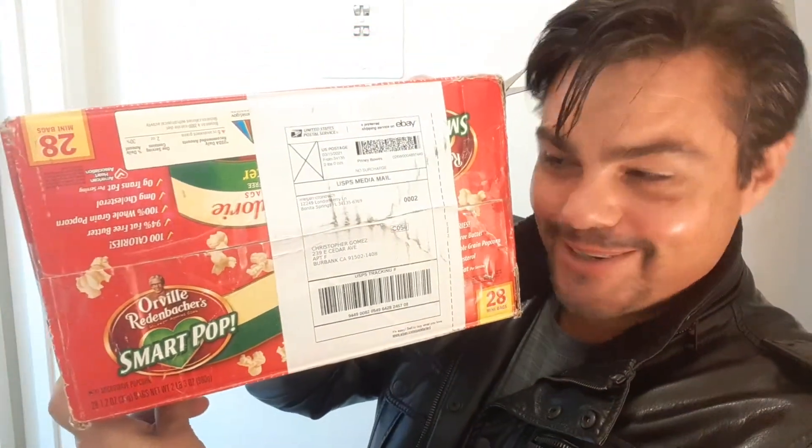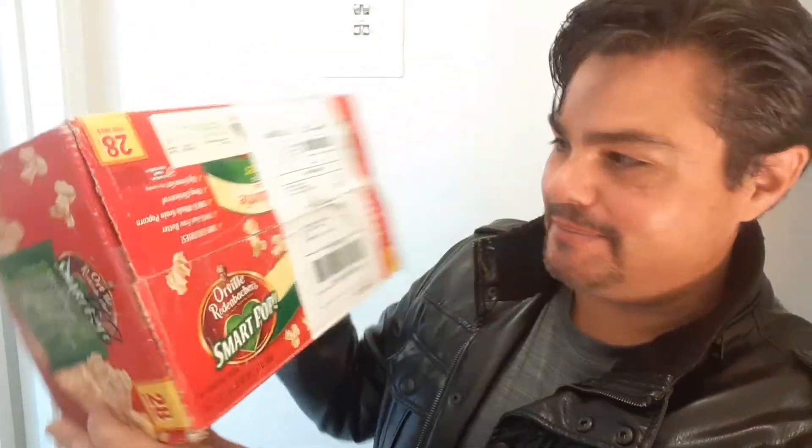Now let's take a look. They packaged this in an Orville Redenbacher's SmartPop box, but hopefully it seems big enough for two videocassettes.